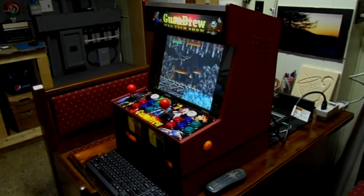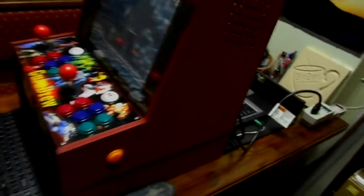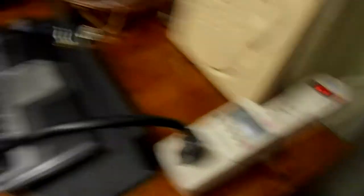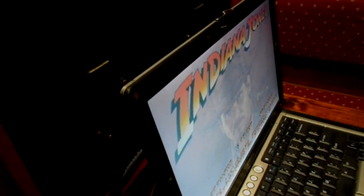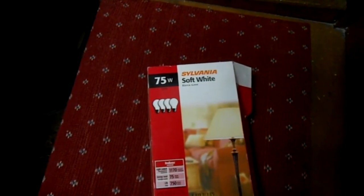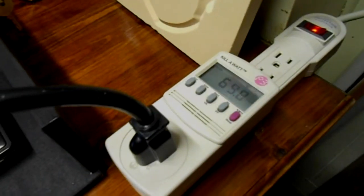I wanted to see how much power this arcade system is taking up because I plan on leaving it on quite a bit. I just wanted to make sure it wasn't taking excessive amounts of electricity. So I hooked up this power usage meter called a Kill-A-Watt to the main power line and you can see it's drawing 66 watts. And that includes the laptop that powers part of this arcade cabinet and the LCD screen. One of these 75-watt light bulbs actually takes more power than this entire arcade cabinet.